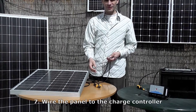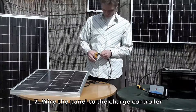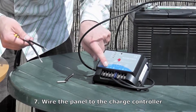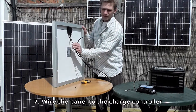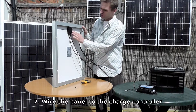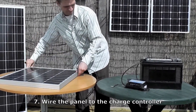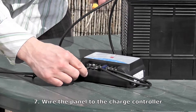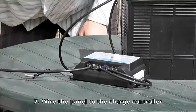Now we have to connect the panel to the charge controller, and we do that in exactly the same way by stripping 1.5cm off the end of the wires, then simply wiring these into the charge controller with the positive here and the negative here. You need to work out which is the positive and the negative wire. You'll see on the back of the panel you have this one labelled as negative and this one labelled as positive. Another way of working this out is that always on solar panels, the positive is on the right of the junction box — so that's this wire here. Then simply wire it into the positive on the charge controller, and do the same with the negative.